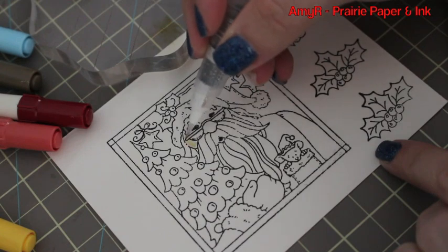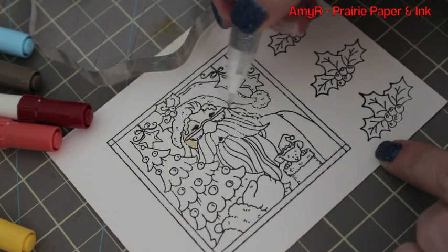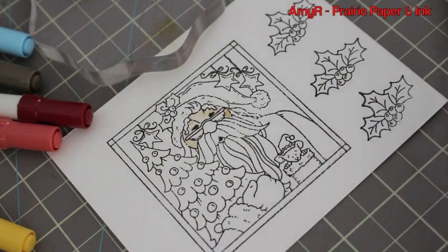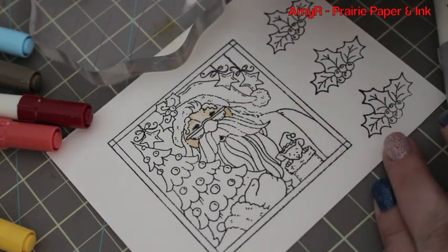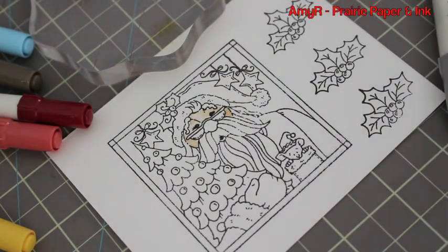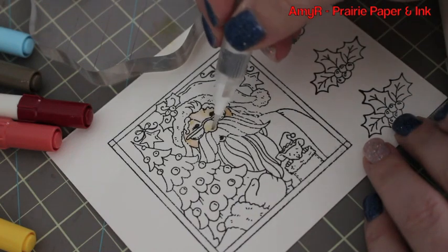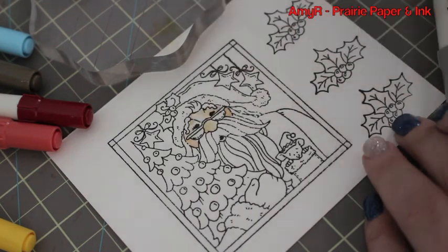For my watercoloring I'm using the Tim Holtz distress markers and my water brush, and then just an acrylic block — like a stamping block — anything like plastic or glass would work. I just usually end up using my acrylic blocks now because they're convenient and it all wipes off with a baby wipe, so whatever is easiest really.